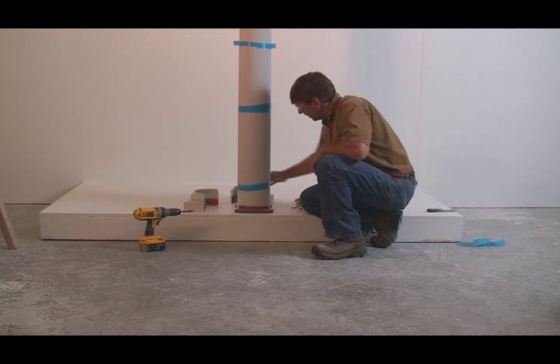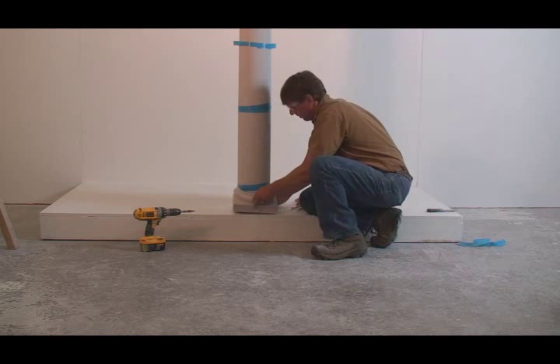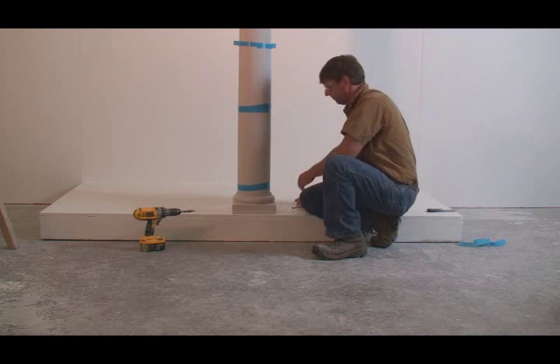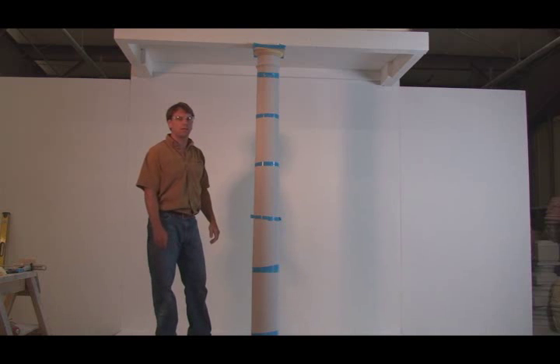You want to double-check and make sure that the keys installed in the base fit nicely in between the space on your cleats, and that the base lines up with the front of your porch. We then went ahead and repeated the process with the cap and nailed it into place with a couple of nails.